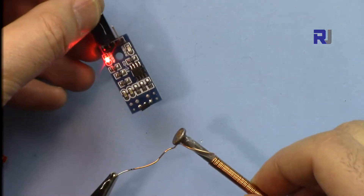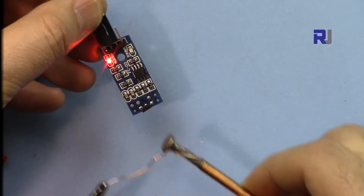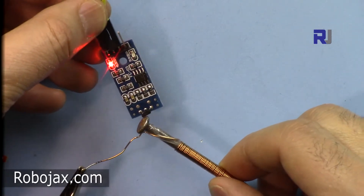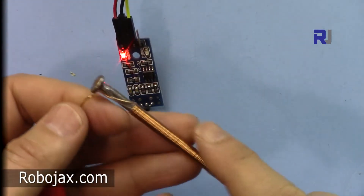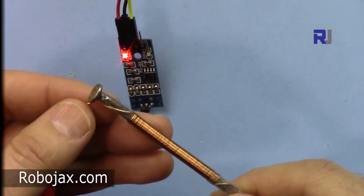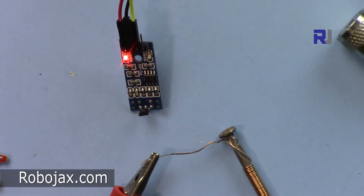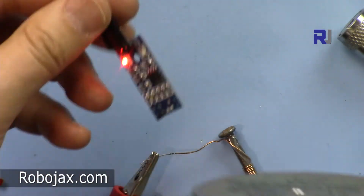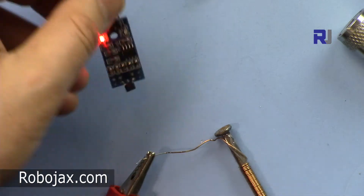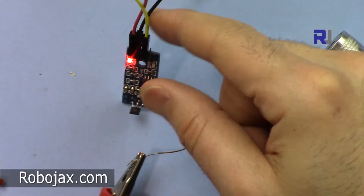If I get this one close to the HAL sensor it will detect the magnetic field, and based on the detection you can do something. Whether it's an electromagnet, a permanent magnet, or even the magnet from a speaker — all of them will have the same effect and it will detect it. Let's go through how you connect it and I'll also provide the code.